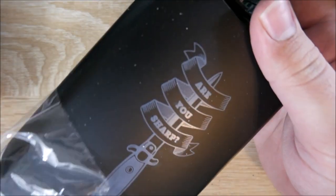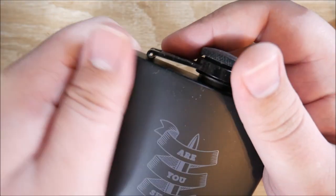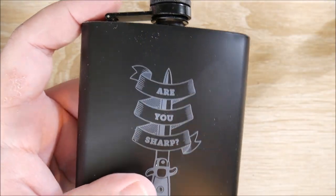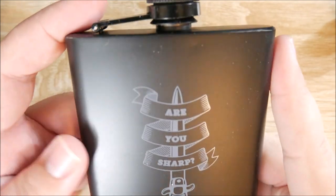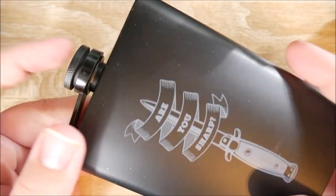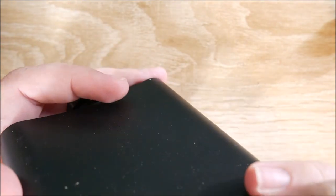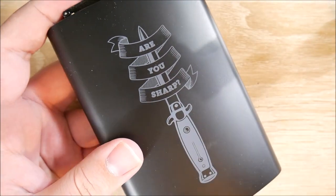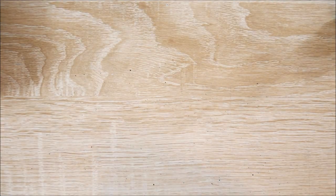Oh wow, it's a flask — that's pretty cool. So if you order this watch, you do get a free flask with it. And if you're into knives, watches, and flasks, this is kind of a trifecta thing there.